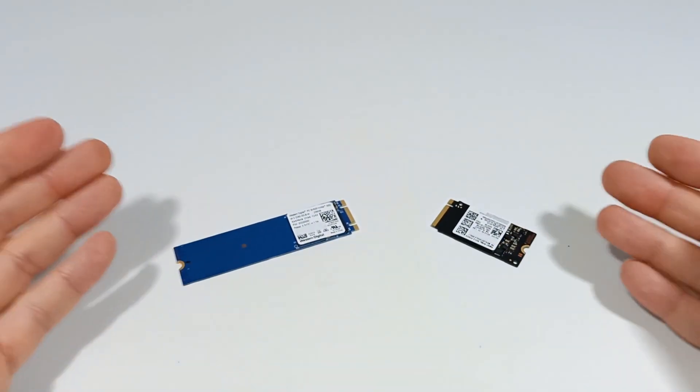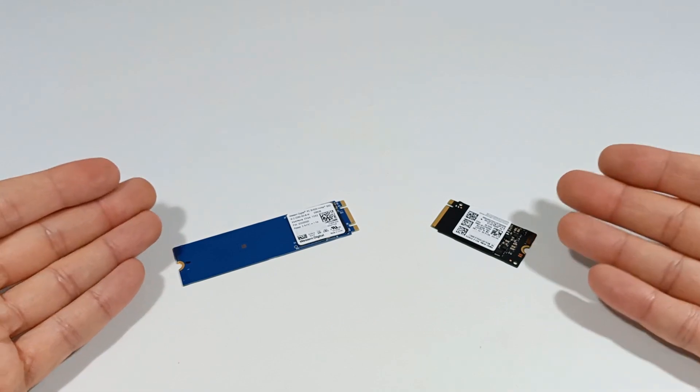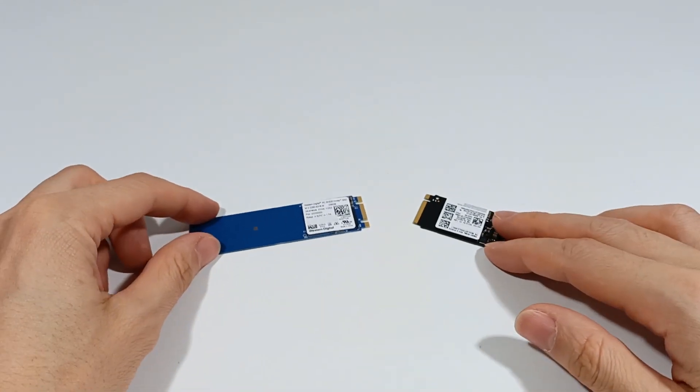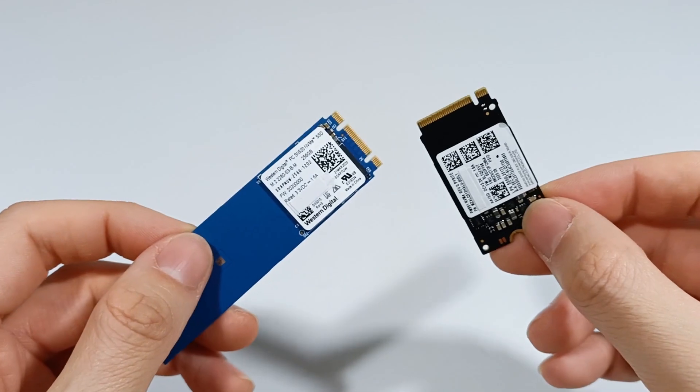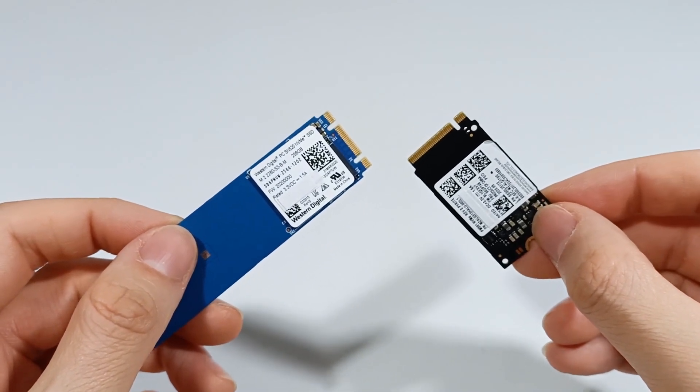I'll explain how you choose an NVMe SSD for your computer. There are four important characteristics when choosing an SSD: Speed, Capacity, Memory Type, and Module Length.